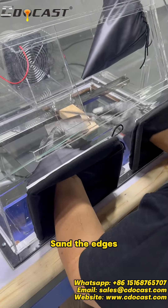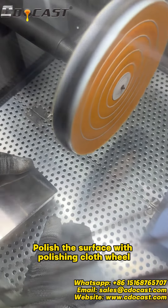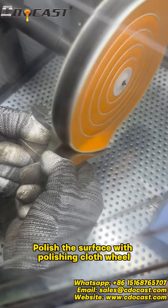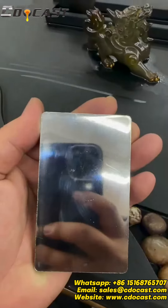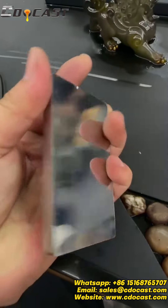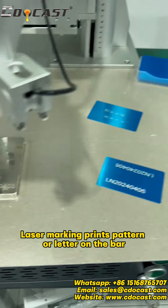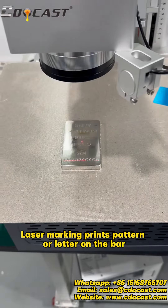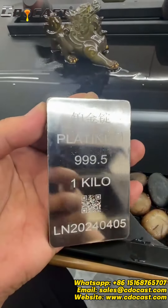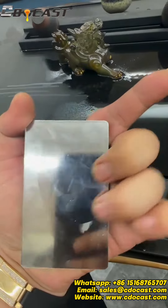Sand the edges. Polish the surface with polishing cloth wheel. Laser marking prints pattern or letter on the bar.